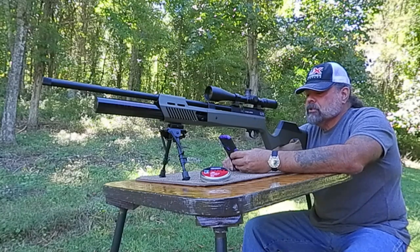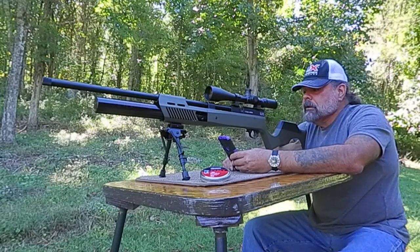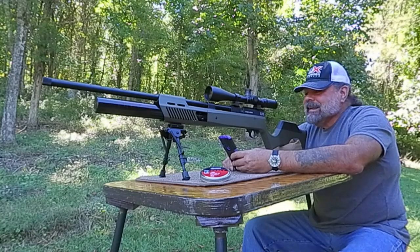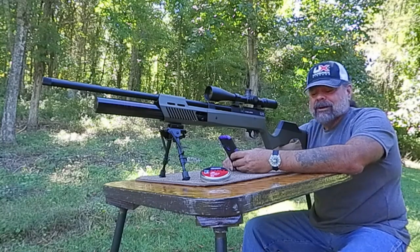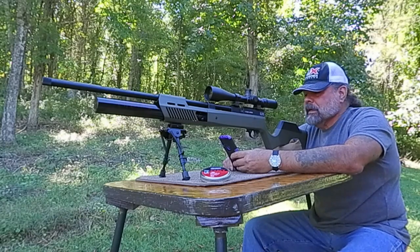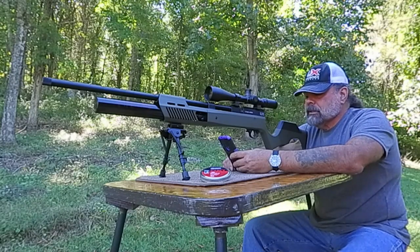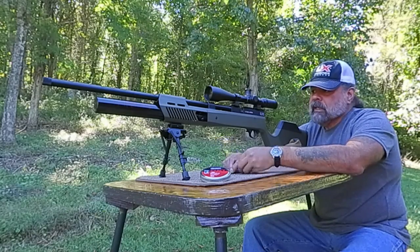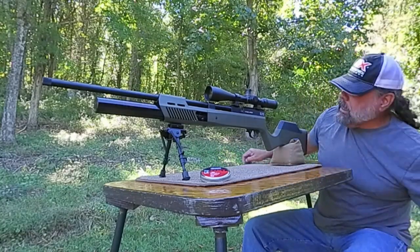It's equipped with a half-by-20 muzzle end threaded, so you can put your hush can or any other brand silencer, muzzle brake, or whatever you want on there. It's threaded so you can do that. 28-inch barrel, 8.9 pounds — that is with tank and magazine. It has M-Lock, so the only thing I did was install an M-Lock so I could put the bipod on here, and that's pretty much it.